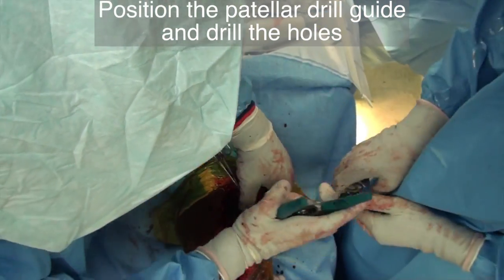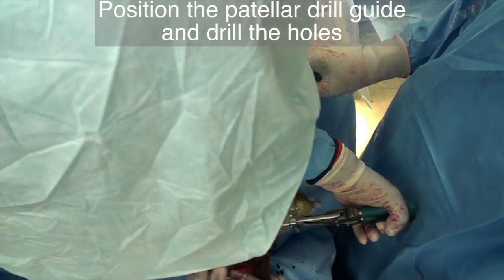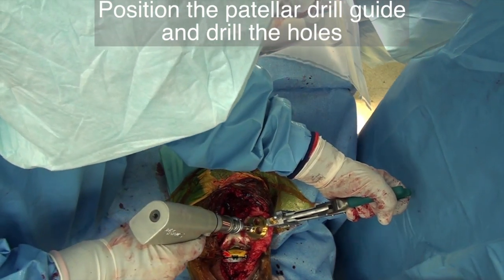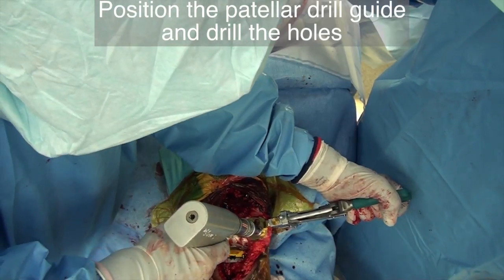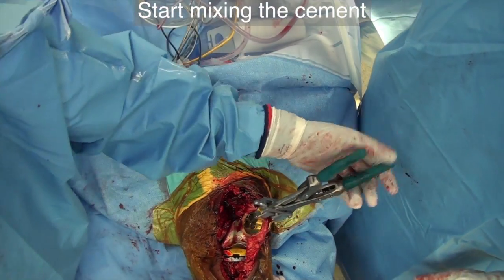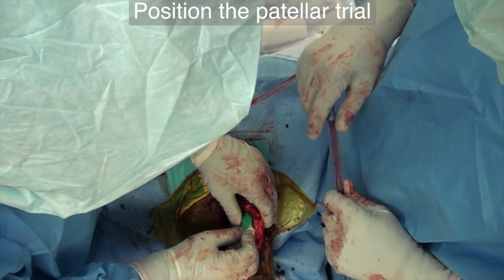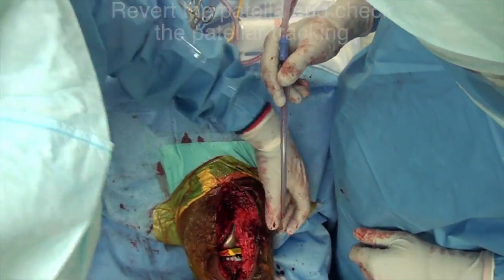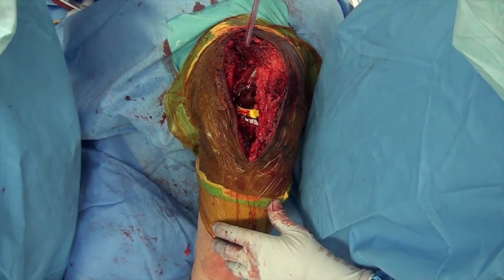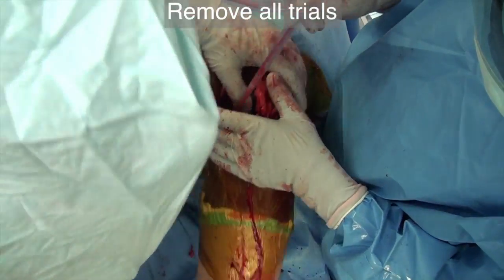Position and size the patella drill guide and drill the holes. As we finish drilling the holes in the patella, we start mixing cement for the entire prosthesis. Apply the patella trial. Revert the patella and check the patella tracking. Once alignment, stability, and tracking are confirmed, remove all the trial implants.